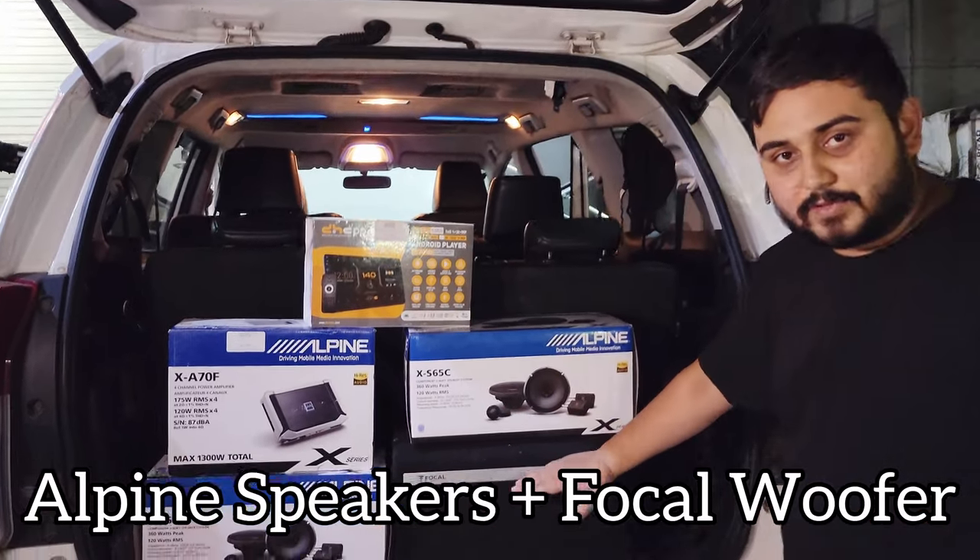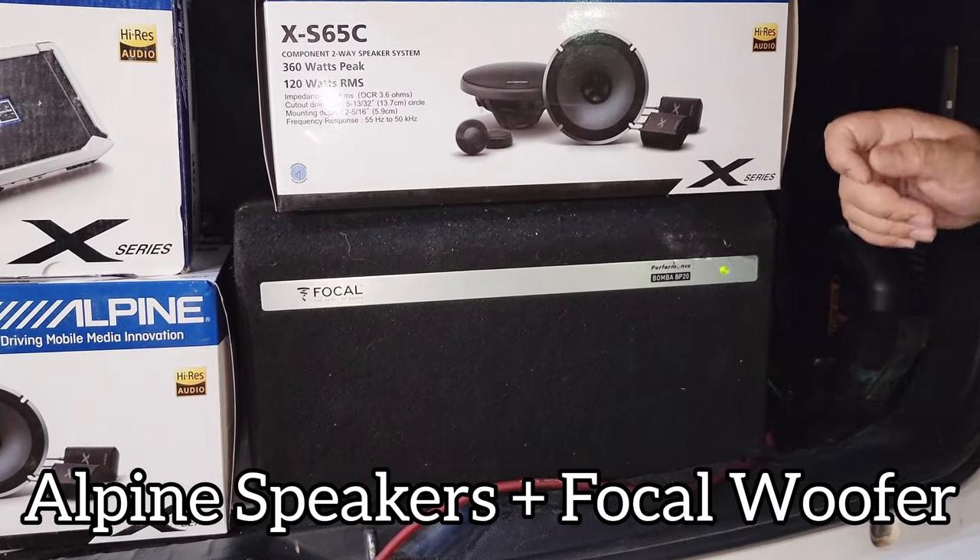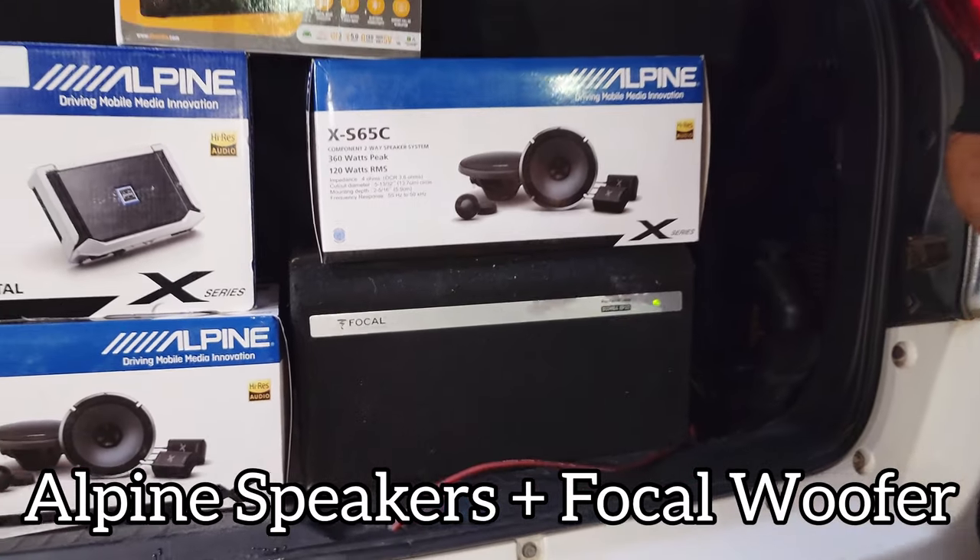Coming to the woofer, we have used a Focal Bomba VP20 woofer here — a pure SQ woofer, pure performance in this woofer.